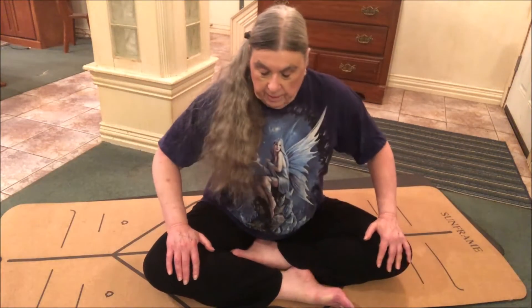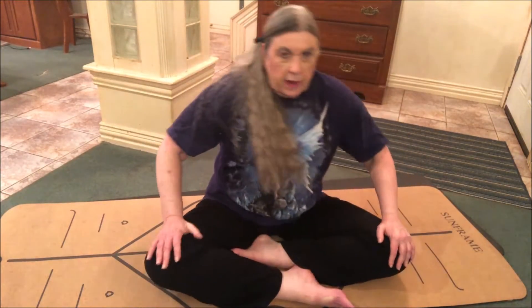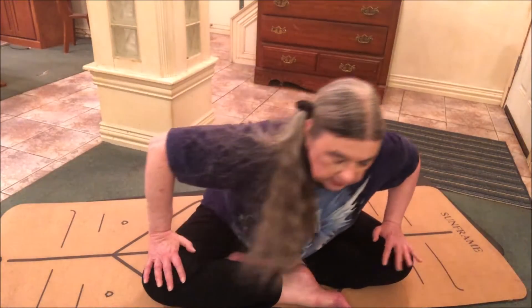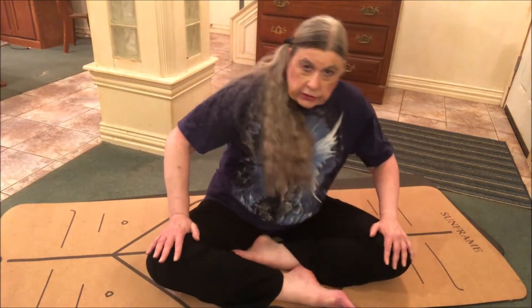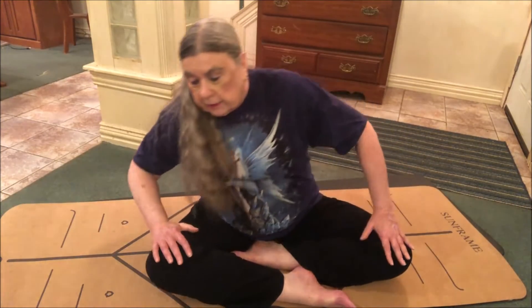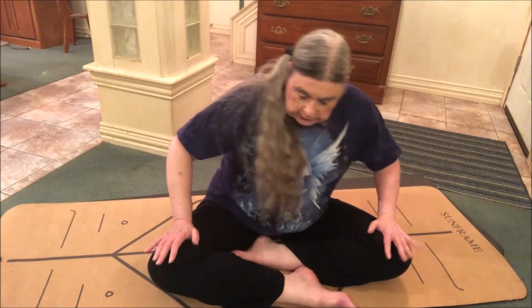I'm going to go back the other way. I'm not sure how many times I went clockwise, so I'm just going to guess. Ideally you do the same number each way. You can do this in a chair too — if you have a desk job, nobody's looking, you can scoot up to the front edge of your chair and do this while nobody knows what's going on.